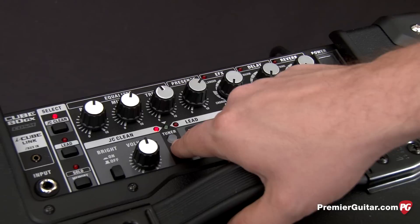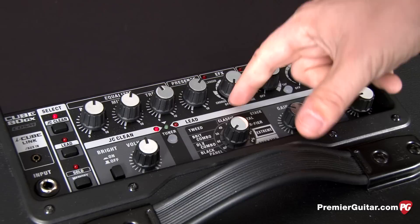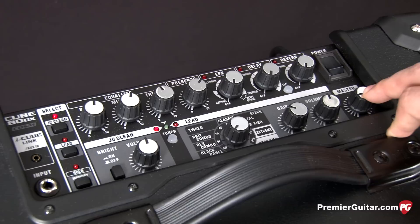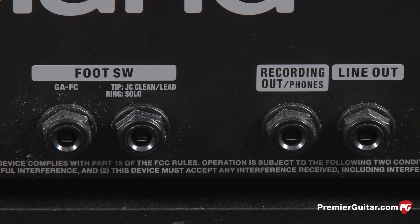There's also a tuner. Over here for the lead section, we have all the different types of amps you're able to access: black panel, deluxe combo, and tweed, up to the higher gain classic metal, R-Fire, extreme, and the Dyna amp, which is their touch response amp. We have gain and volume for the lead, and then an overall master volume that works on both channels. Around the back we have two inputs for different types of foot switches, and also a line out and a recording out, also used for headphones.